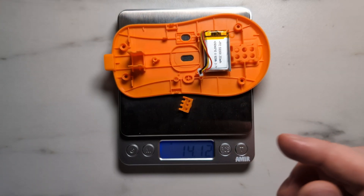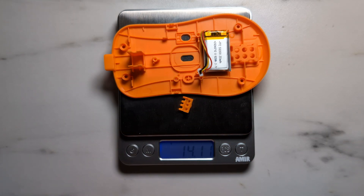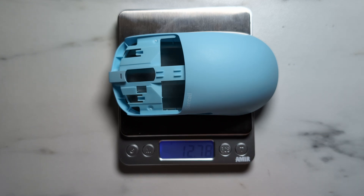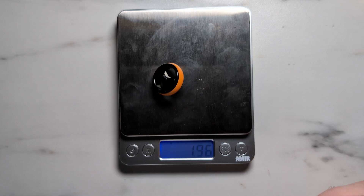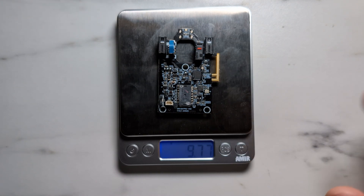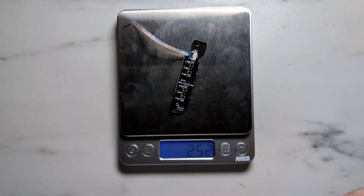Let's talk component weight. The base with the battery and slider button installed weighs around 14.11 grams. The top shell with all buttons removed weighs around 12.78 grams. The main clicks weigh around 4.40 grams. The side buttons weigh around 0.75 grams. The scroll wheel weighs around 1.96 grams. The main board weighs around 9.77 grams. And the side button PCB weighs around 2.52 grams.